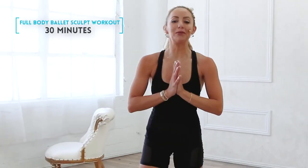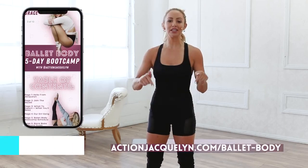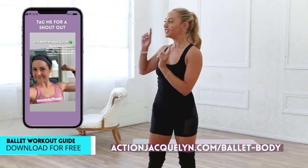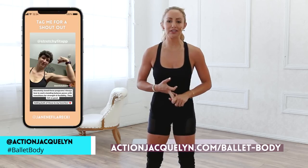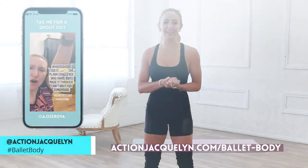Welcome to your full body ballet sculpt workout. I am Action Jaclyn and this is part of the Bar Babe Boot Camp 5-Day Challenge where I can guarantee that in just five days you are going to feel so much more confident and strong in your body. Make sure that you sign up for your bar guide down below so that you can start getting results. Don't forget to tag me in your Instagram stories or TikToks or YouTube videos so that you can have the chance to be featured here on my channel.